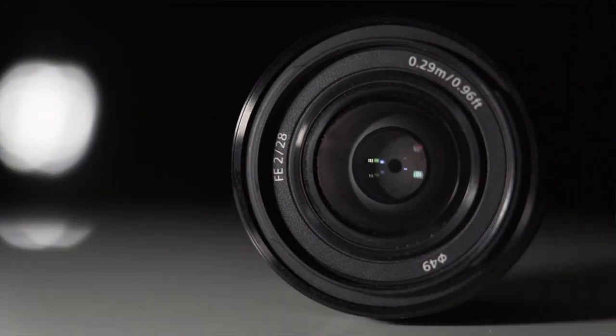Talking about sharpness, prime lenses are generally sharper than zoom lenses, and this definitely applies for the Sony 28 millimeter F2. There are sharper lenses out there, but for my purposes this lens works really fine. Overall, I can only say good things about the Sony 28 millimeter F2 — definitely worth the investment for what I use it for.